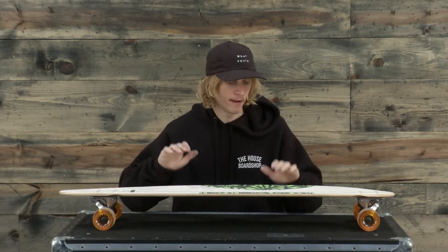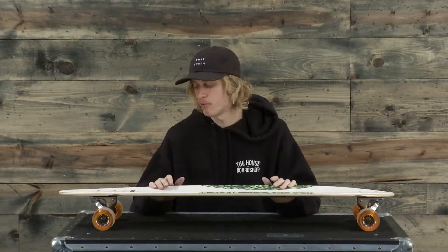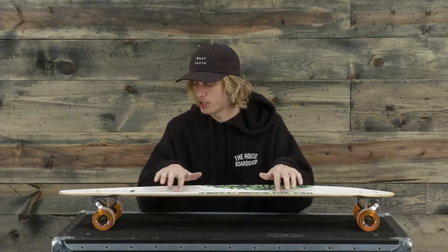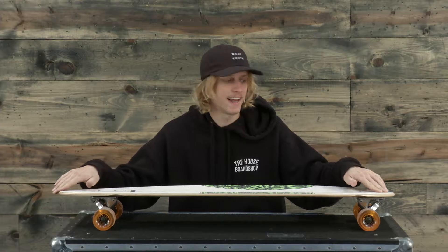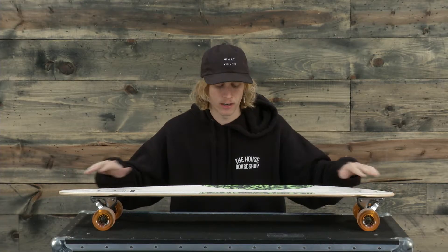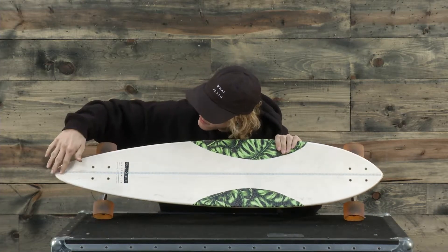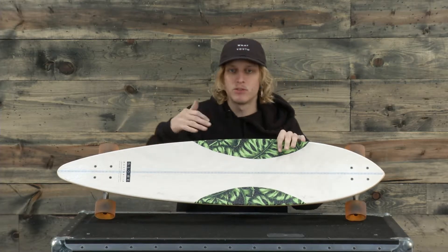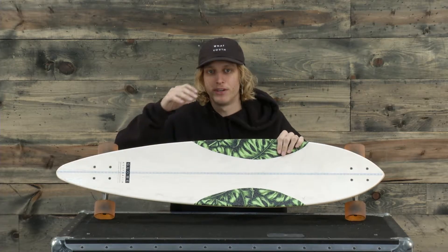It's a classic style but aesthetically it looks really well and it performs great. One really cool feature that lets this board stand out is it has a diamond wood inlay stringer going down the middle — you can kind of see it right here. That's going to keep the board true to its original shape, so it's going to have a really responsive feel out on the road.